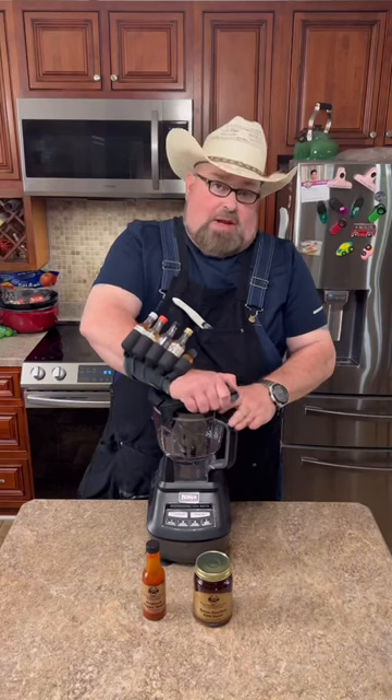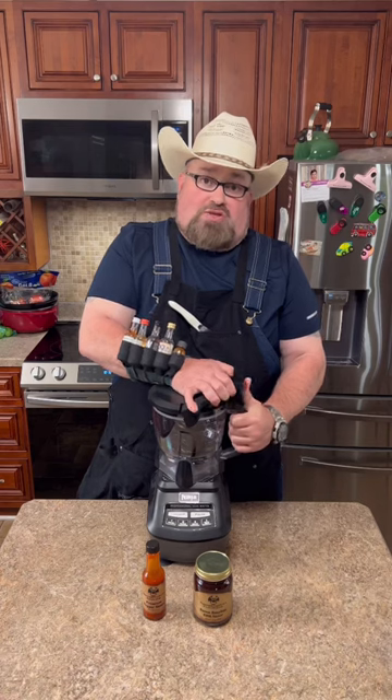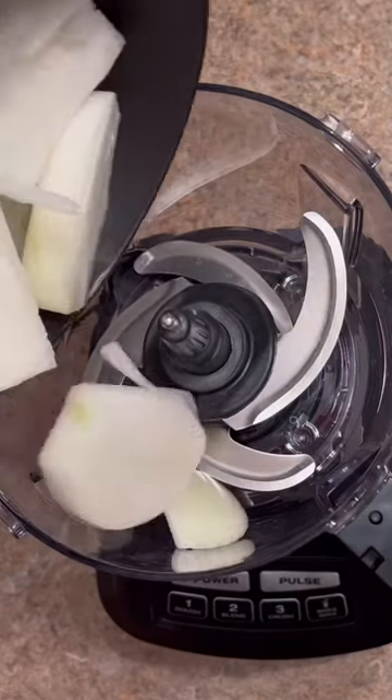I'm going to show you one called dirty pocket meatloaf. It's so good your friends will have it all shoved in their pocket trying to take the leftovers home with them.